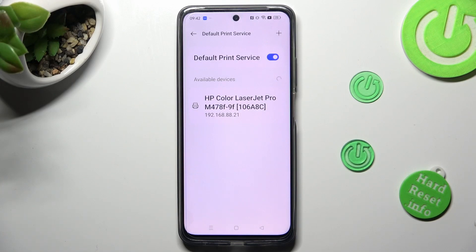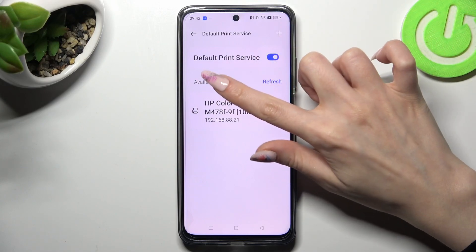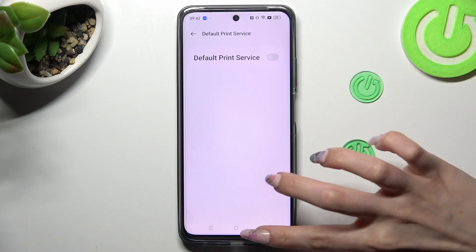If you wish to use a different print service, disable this one by tapping on the toggle next to Default Print Service. Then tap on the back button and choose Add Print Service.